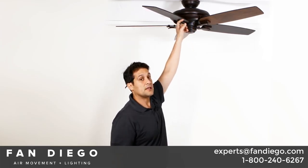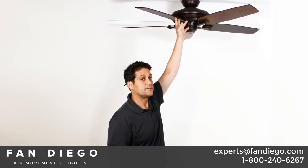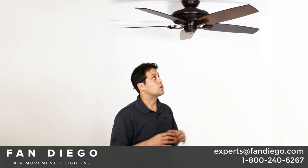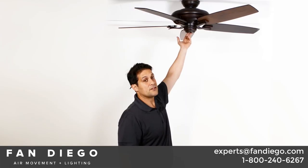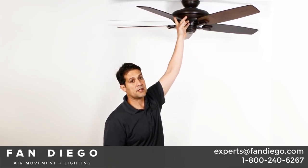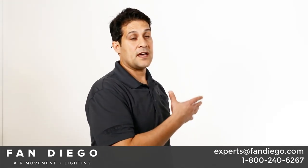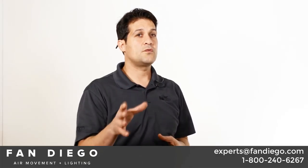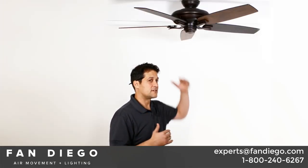So, how far does this fan hang down from your ceiling? With the standard three-and-a-half-inch down rod, your overall hanging distance is going to measure 12.12 inches, and to the bottom of your blade is 10.54 inches. With the low ceiling adapter using the two-inch down rod, your overall hanging distance is going to be 11.12 inches and a really impressive 9.54 inches to the bottom of your blade.